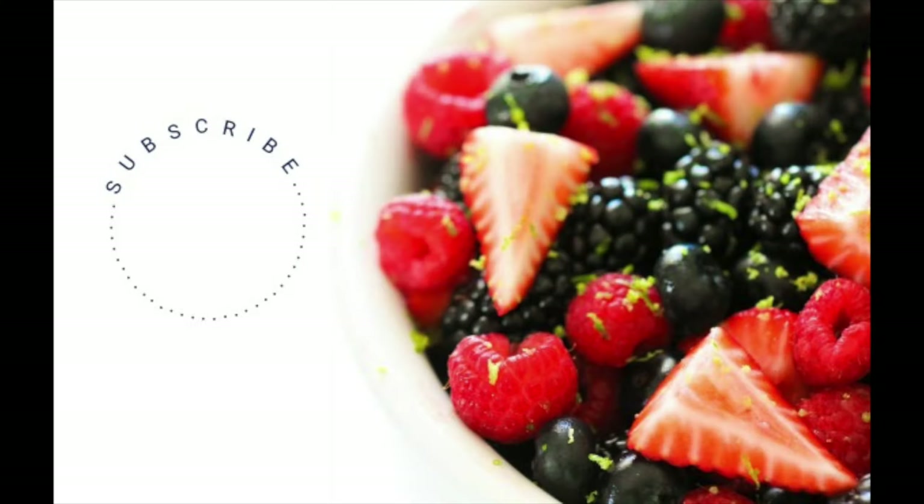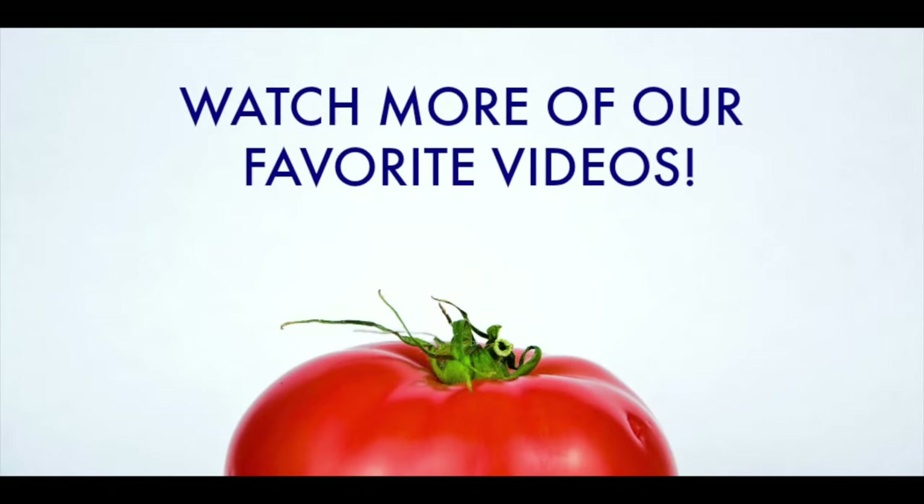For more delicious recipes just like this one, be sure to subscribe to our channel. Also, be sure to check out more of our favorite recipes right here on Six Sisters Stuff.